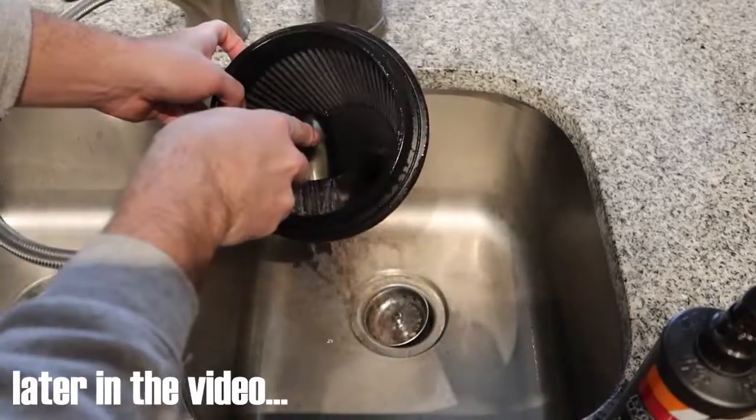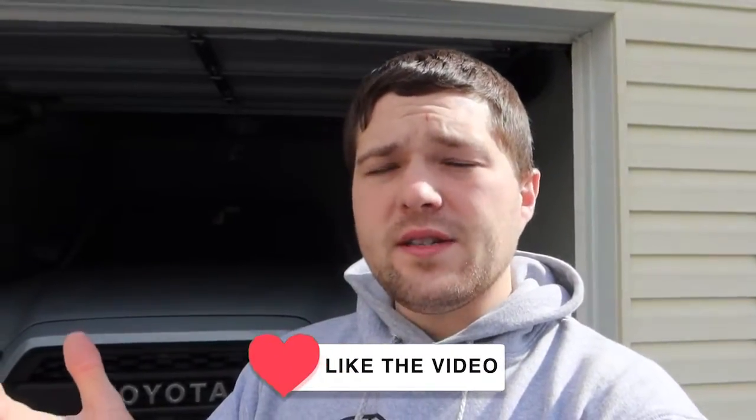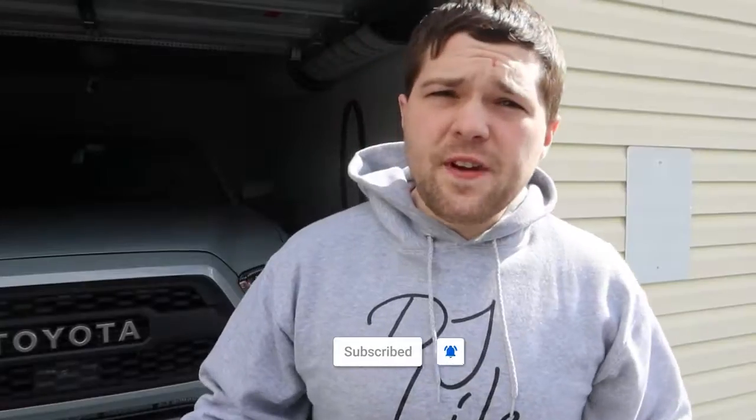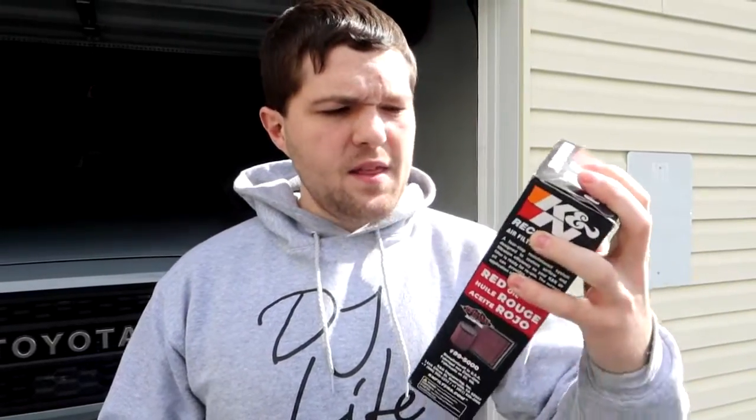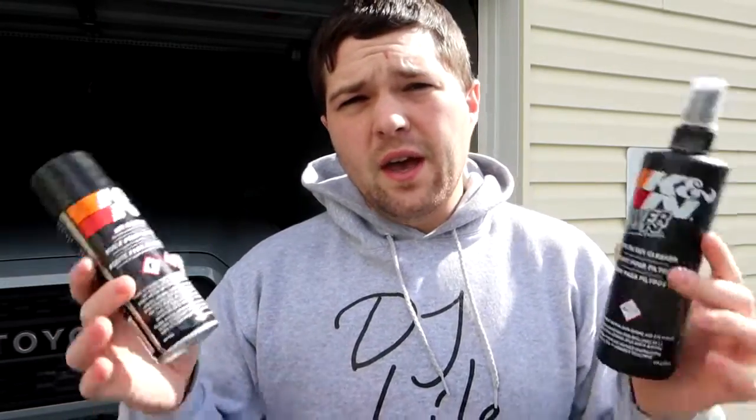Today I'm going to be showing you guys how to perform the maintenance of cleaning the cold air intake from K&N on your vehicle. In particular, I have my 2020 Tacoma TRD Off-Road. We're going to be taking the cold air intake filter and cleaning it today. If you buy the K&N recharge kit — linked in the description — it comes with the air cleaner fluid as well as the air filter oil that you need to put on after you clean it.